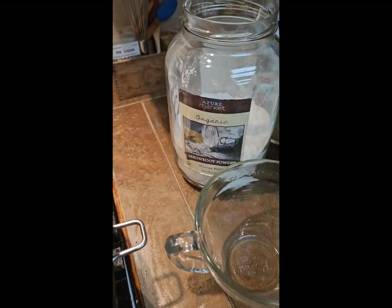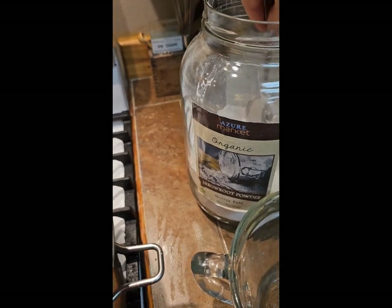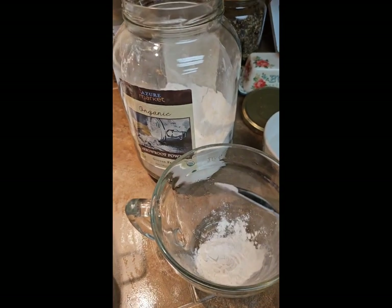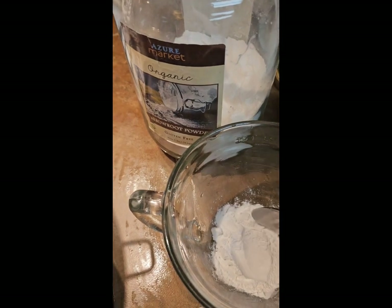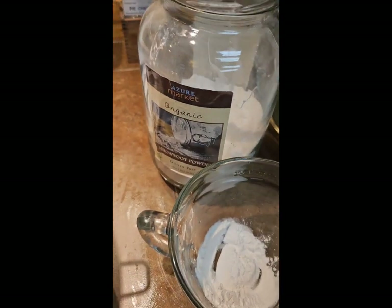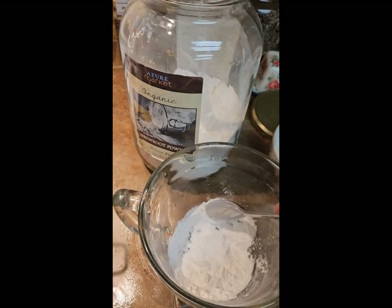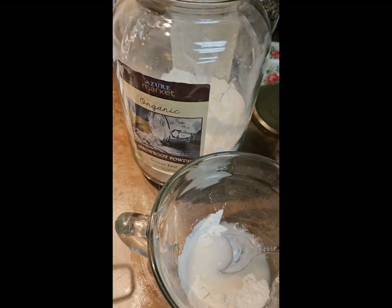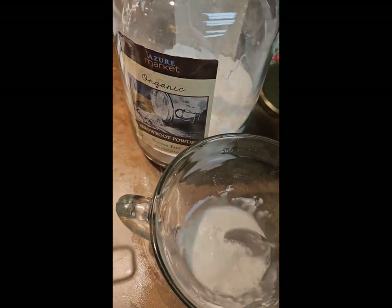I've got my Azure Standard Arrowroot Powder. They were out of it not too long ago — I like my jar full, so I'm going to add that to my list this month. I also use it for other reasons cosmetically. Since I have such a big pot, I'm going to do maybe about a tablespoon and a half. I have some cold water here and I'm just going to do a little bit at a time, kind of like you do a slurry with cornstarch — it's no different.